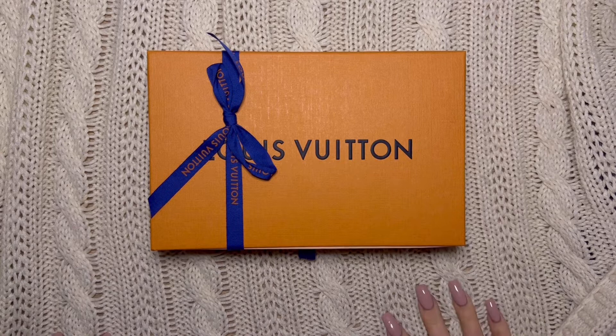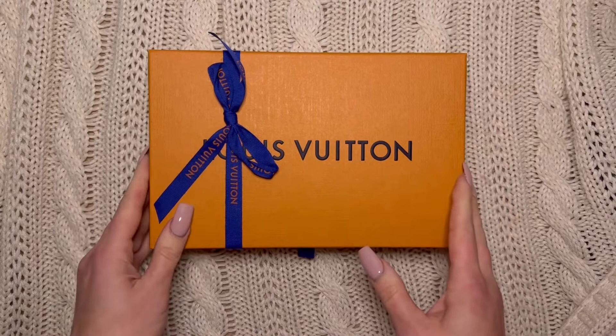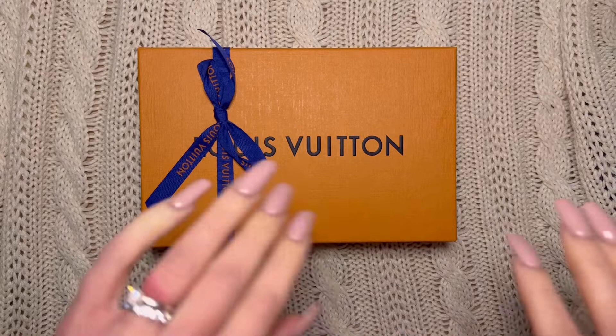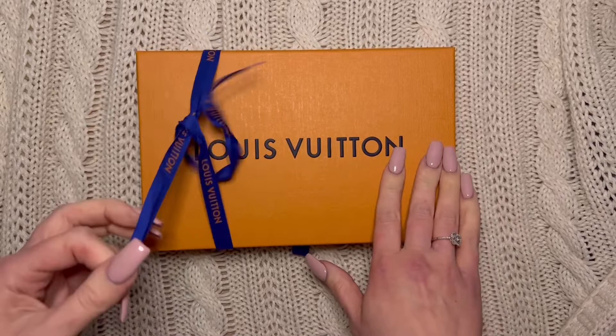Hey everyone! I unexpectedly have a purchase to unbox with you today, but it is still going to be planner related — probably not what you think as a planner. I just brought it home and wanted to open it and take a look, so I figured I would film it first. I'm going to try something new for my 2023 system — spoiler alert!